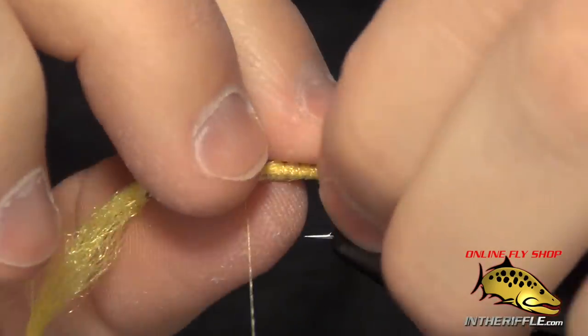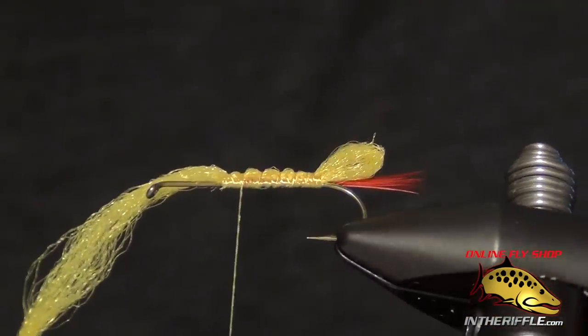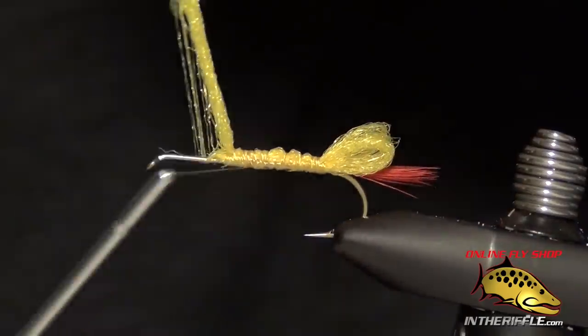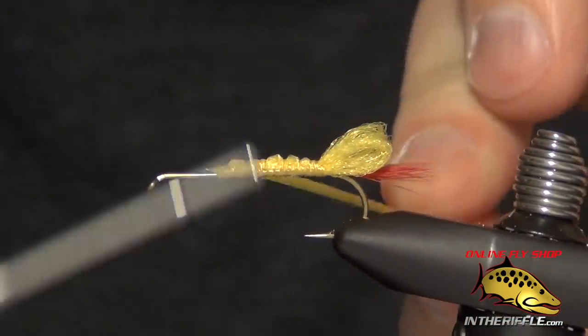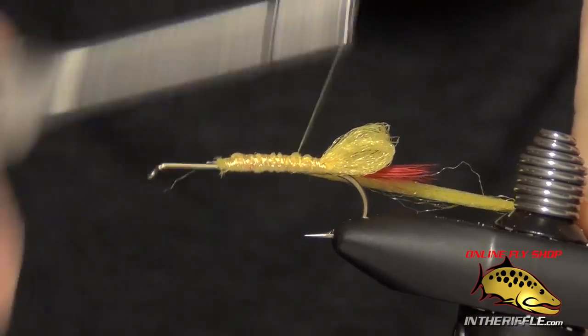Then you can take this yarn and just spread it out a little bit. Now we're going to take that yarn and double it over itself again. This time I'll take it down the side of the shank, kind of building up a little width on the body.